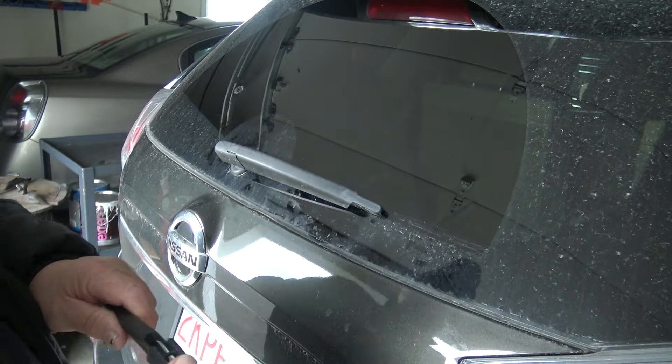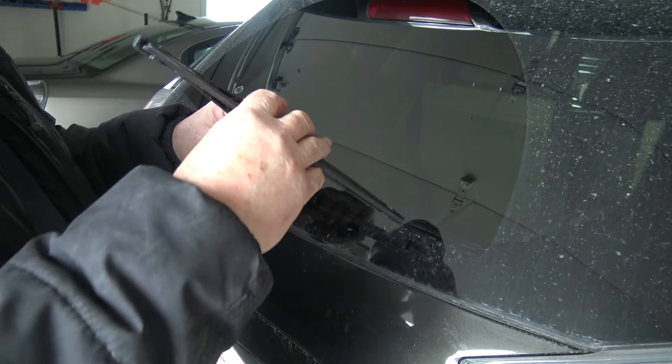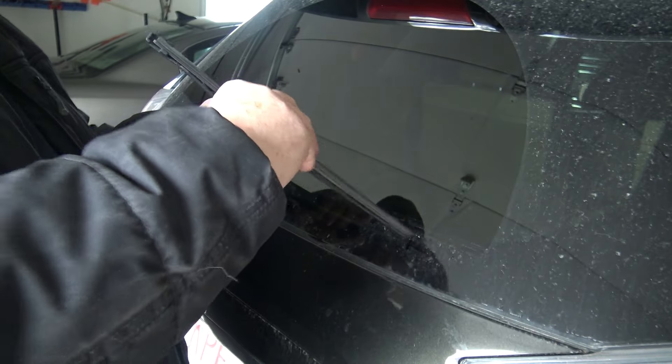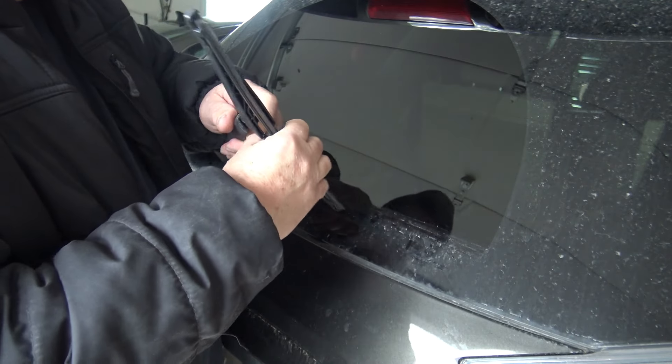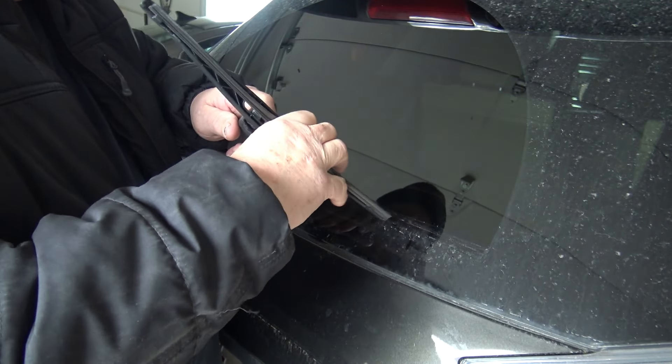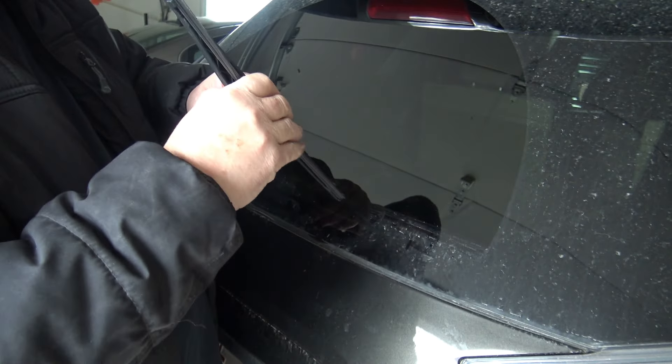To replace the blade, simply pull it up and slide it into place. You gotta click it into place.